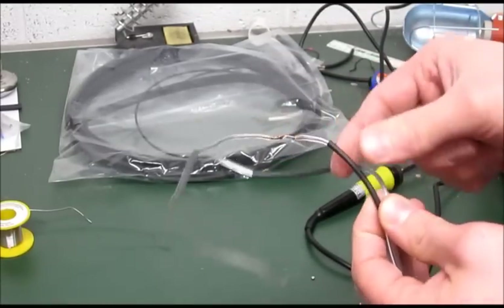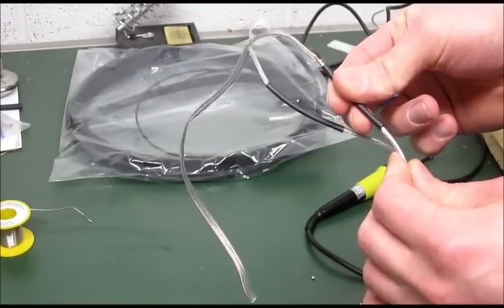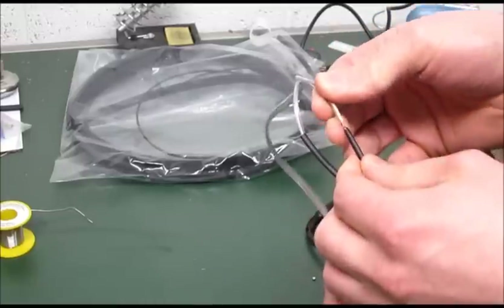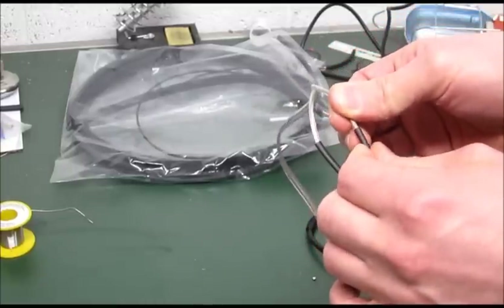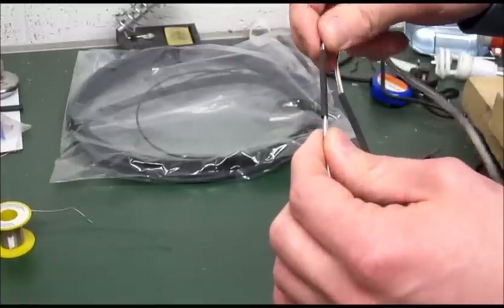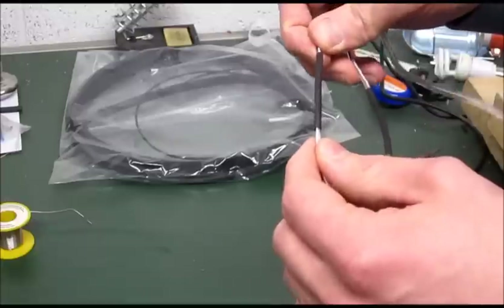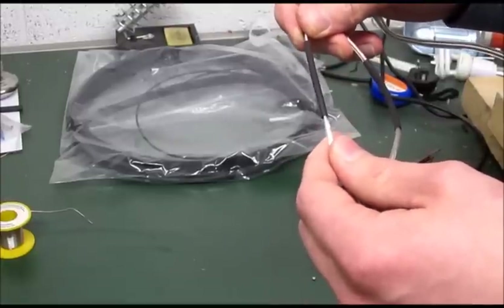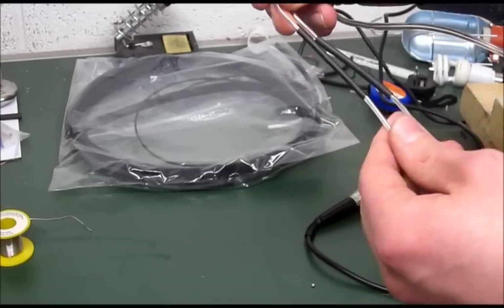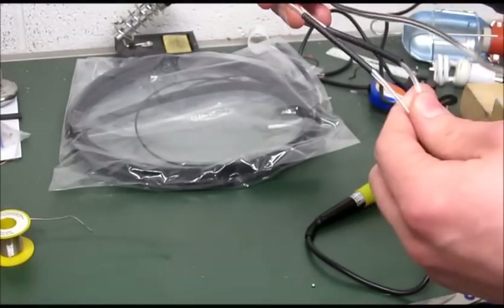Now as you can see we've pulled the heat shrink over the joint. Some heat shrink, especially some of the larger diameter heat shrink, will have adhesive on the inside, so it will really seal the joint and hold it, keeping it rigid. Some will have a flammability rating, some will be waterproof and all sorts, but this is just standard heat shrink — it has a two-to-one ratio when it shrinks down.